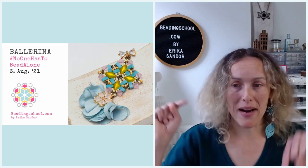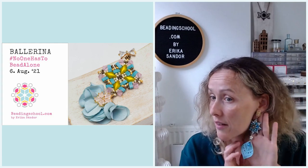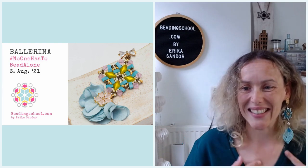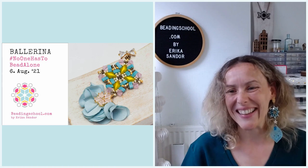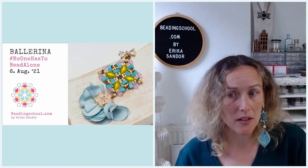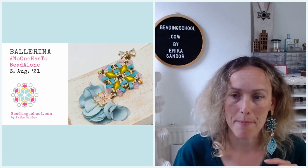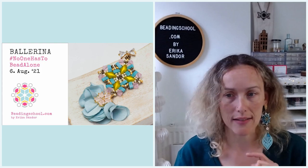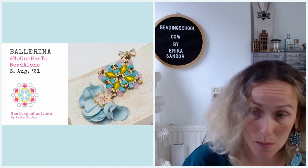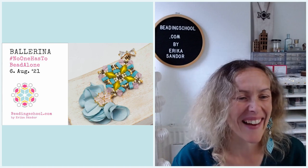To start today, we are going to bead together the ballerina earring. This is what we beaded last week — this is the Alicia's flower, originally a necklace, and most of you made it into a necklace or a pendant. But there are also megalomaniac beaders like me, and I made an earring. And today, it is ballerina time — possibly one of the sweetest, cutest, most powdery, sugary jewels that I have made.